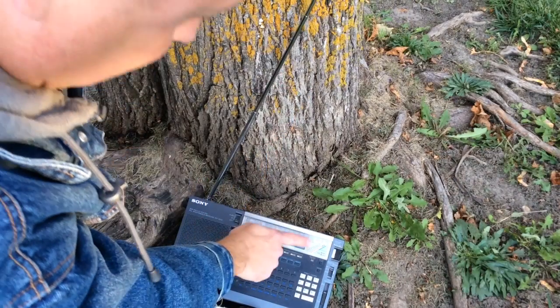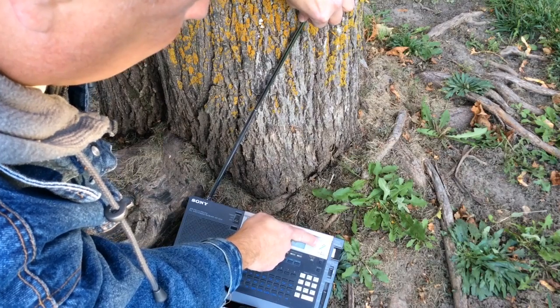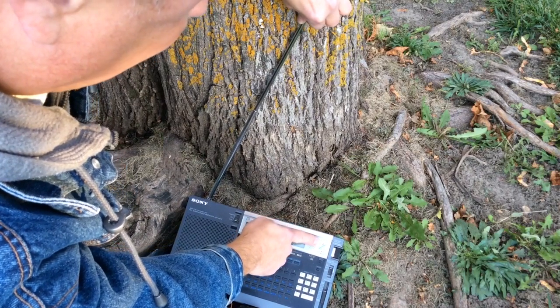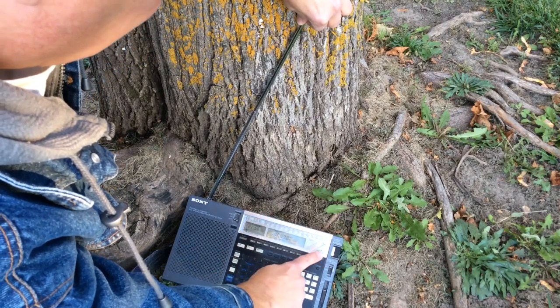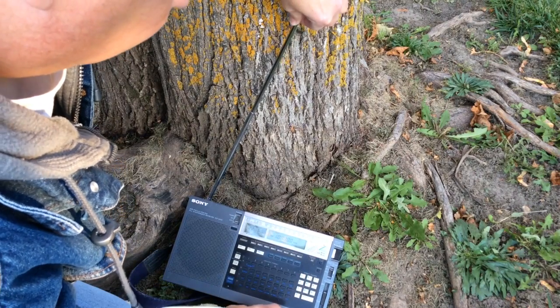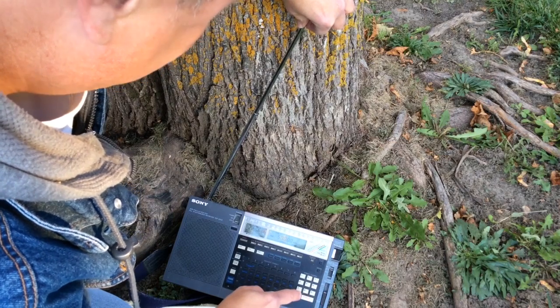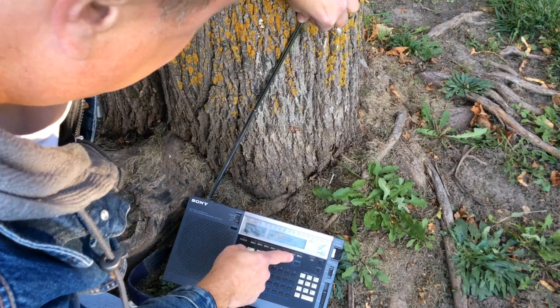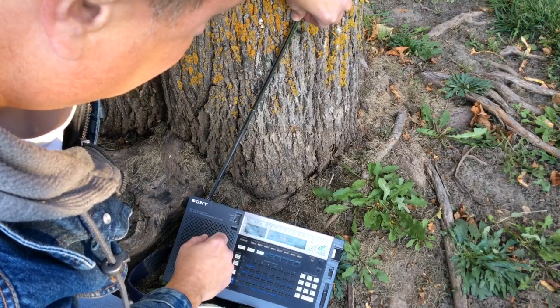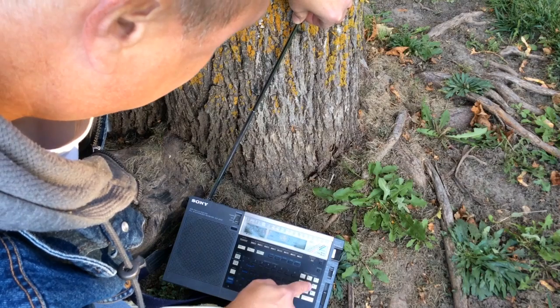So let's go ahead and touch the antenna to the lower nail on the tree here, watching the signal strength meter on the radio. I'm listening to station WWV, since it broadcasts on several frequencies throughout the shortwave spectrum, it makes kind of a nice test signal. I'm switching back and forth between 5, 10, and 15 megahertz here during my test, and right now I'm not really noticing much of a difference at all — maybe just a slight bit of difference in signal strength.